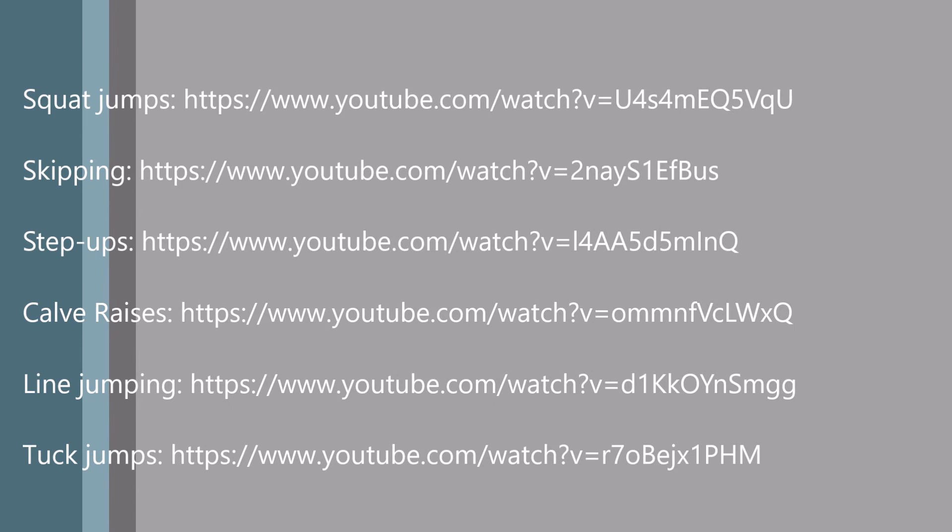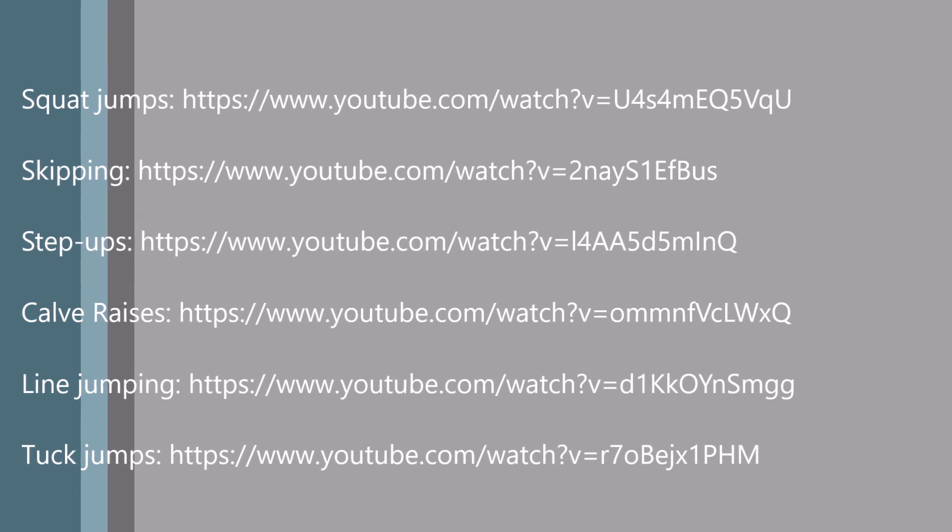Finally, to incorporate ICT into my program and to benefit the understanding and learning of my students, I sent technique-based videos of associated activities to the students so that they could see other examples of correct technique. This was to reinforce what they had learned or to back up their knowledge should they forget. Links to these videos were provided to the students, as seen on the screen. The final results showed that throughout this four-week program, student 1 had increased their vertical jump by almost four centimetres and student 2 had increased theirs by three centimetres. This is a result of increased training as well as learning about correct techniques of how to be explosive. Thank you.